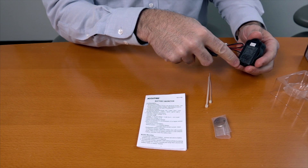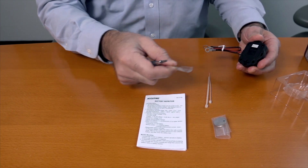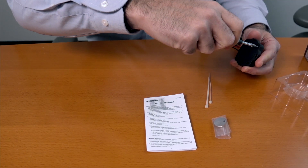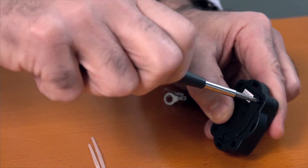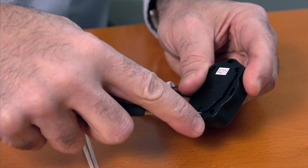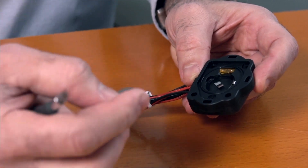The first thing we're going to do is remove the plastic backing from the battery monitor and you'll see three screws. Take the three screws out, remove the back panel, and simply insert the CR2032 positive side up.